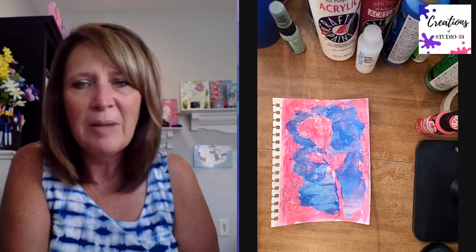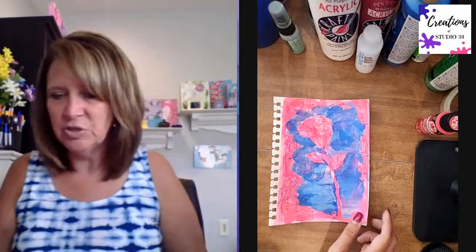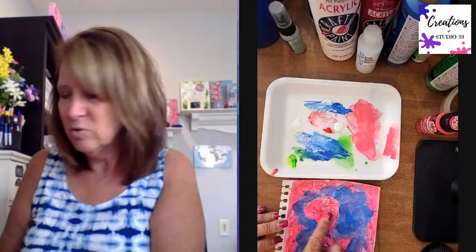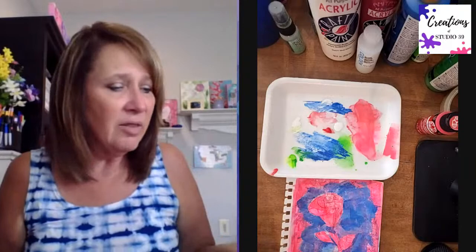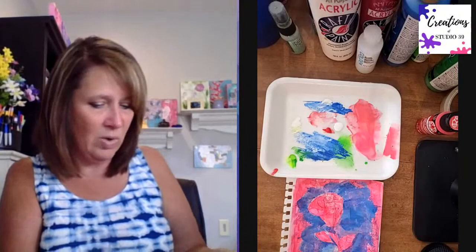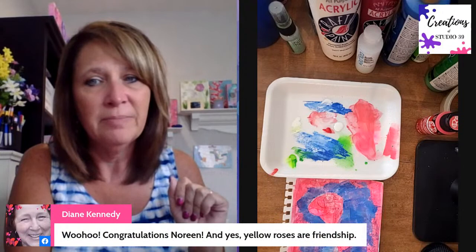Noreen, I'm giving you the third Happy Mail envelope for trying out a different color. Tell Noreen congratulations. Do yellow roses symbolize friendship? My mom might know because she loves yellow roses. I'll probably get all day one and day two Happy Mail envelopes mailed out tomorrow.